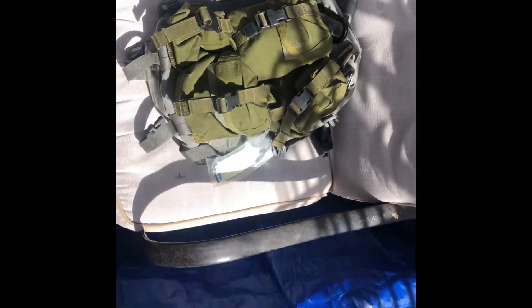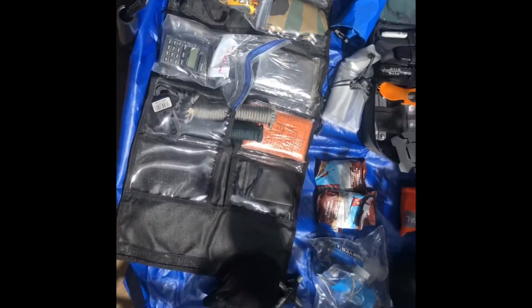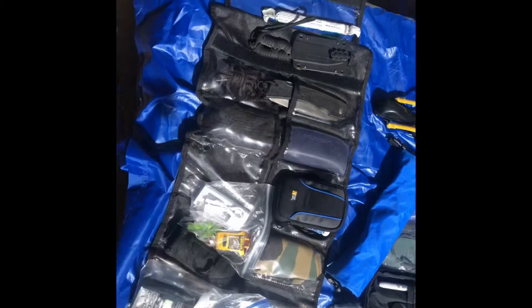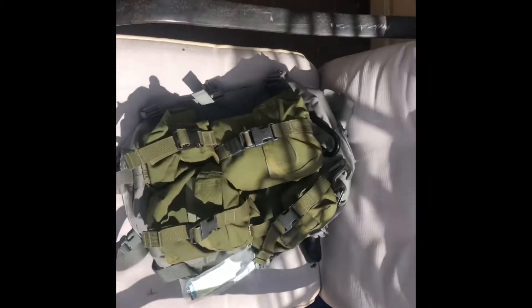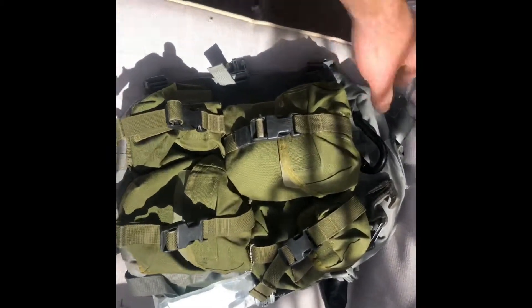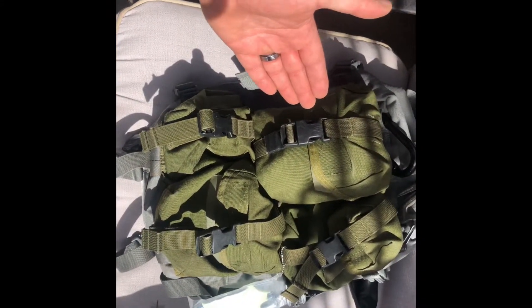Hey everybody, welcome back to my channel. I just wanted to do a review on my go bag. Here's a quick pan of the internal items. And here's the pack I chose — the USGI Pilots go bag, and I also strapped Spec Ops pouches on the outside.